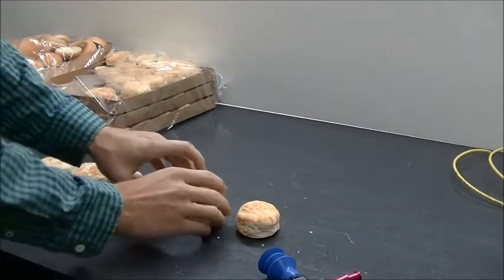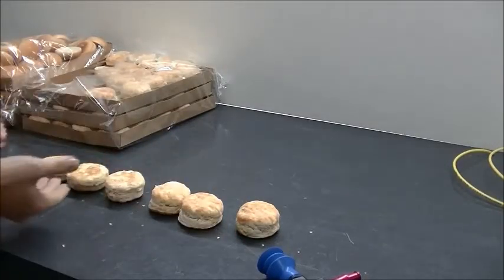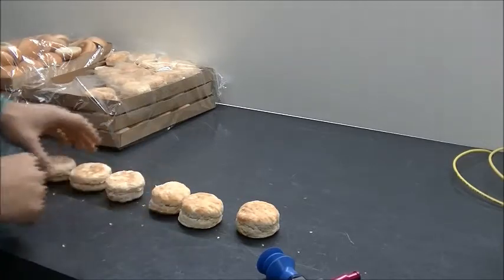There are kind of different variants, textures, and everything. As you can see, they're not cookie-cutter exact every time — little different shapes and different textures on top.